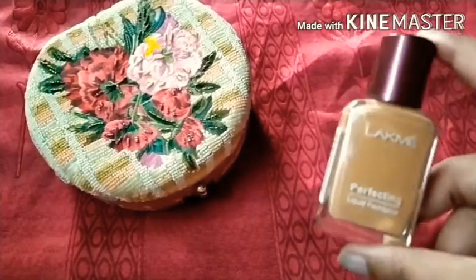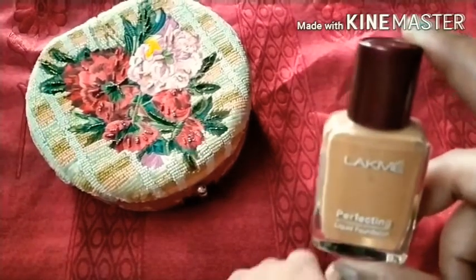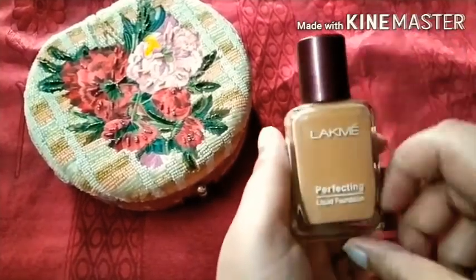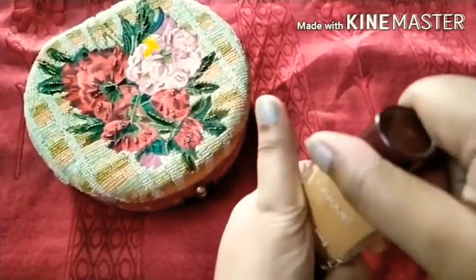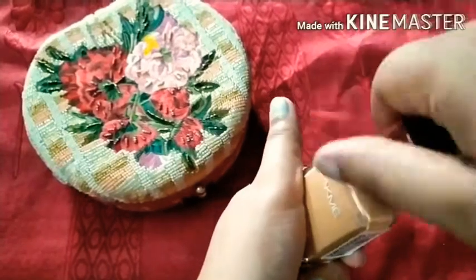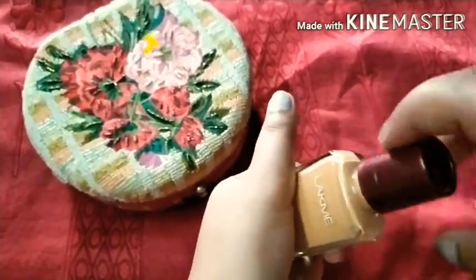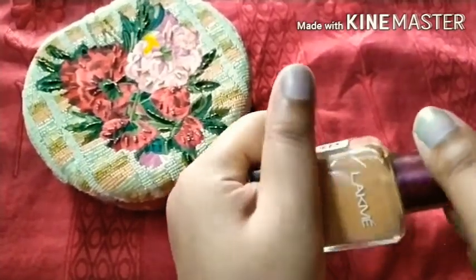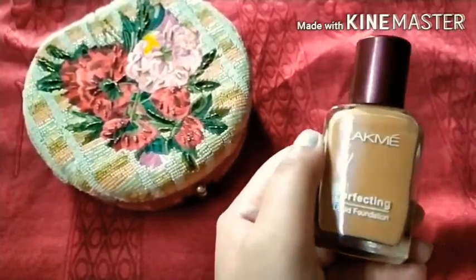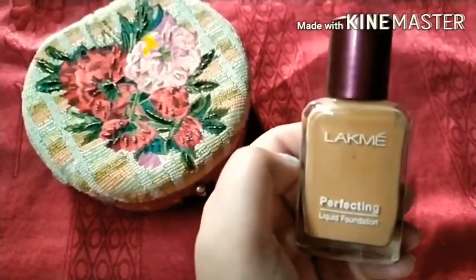If you apply more than two layers it feels cakey. The packaging is a glass bottle without a pump, which can be a bit messy, but it works very well on the face and stays easily. There are four shades available.